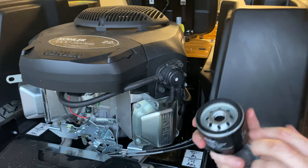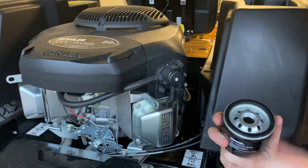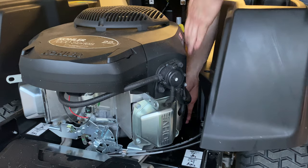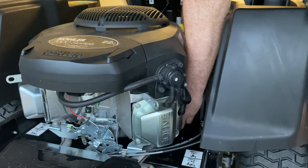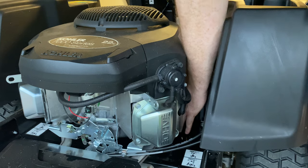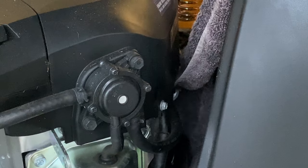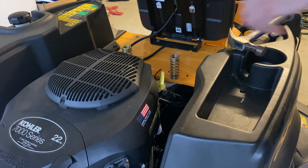I use the Kohler original filter — they're cheap enough and I would choose Kohler given that there's negligible price difference. I put a little bit of oil around the seal, which helps it seal properly and will also make it easier to remove next time. I only do these up finger tight — go as tight as I can by hand and then back it off half a turn. This ensures it's tight enough to seal well, but next time I need to take it off I can almost do it by hand.